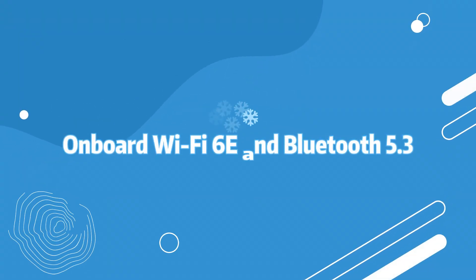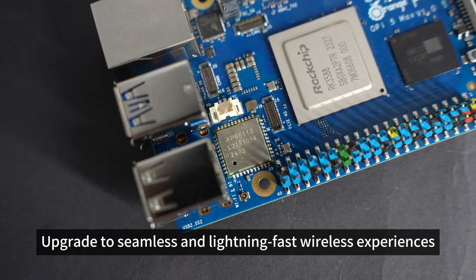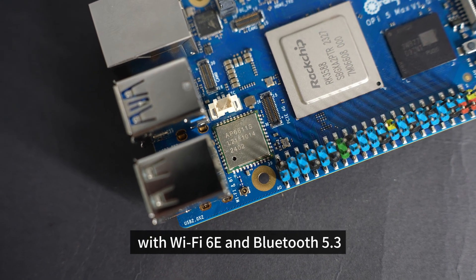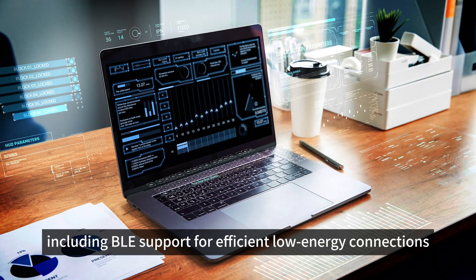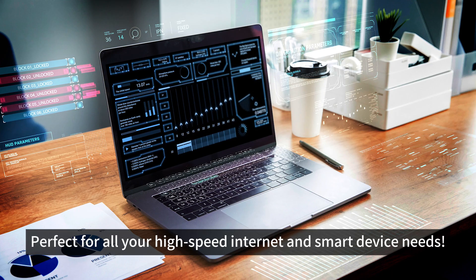Onboard Wi-Fi 6E and Bluetooth 5.3: upgrade to seamless and lightning-fast wireless experiences with Wi-Fi 6E and Bluetooth 5.3, including BLE support for efficient low-energy connections. Perfect for all your high-speed internet and smart device needs.